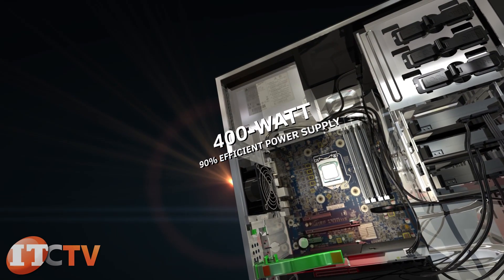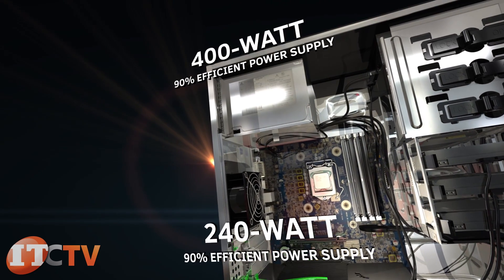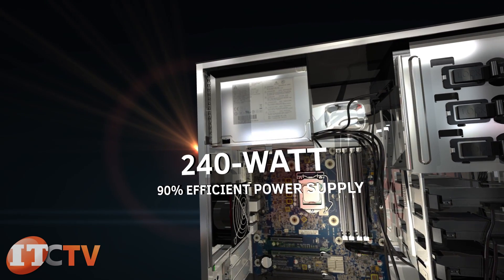The Z220 comes with a 400 watt 90 percent efficient power supply or a 240 watt 90 percent efficient power supply. The 400 watt power supply is recommended if a video card is installed.